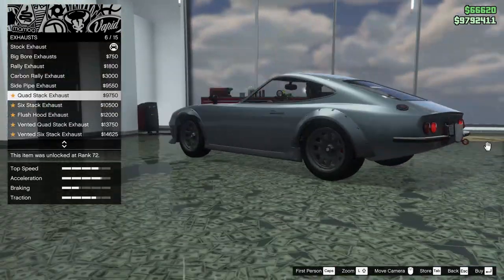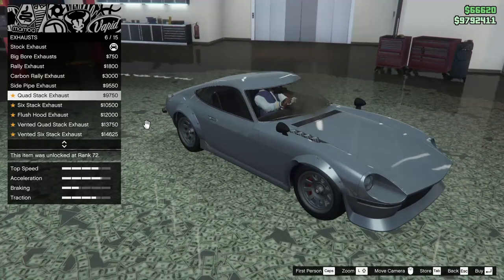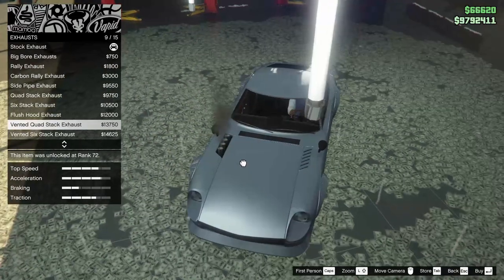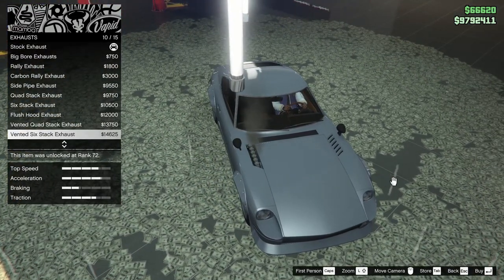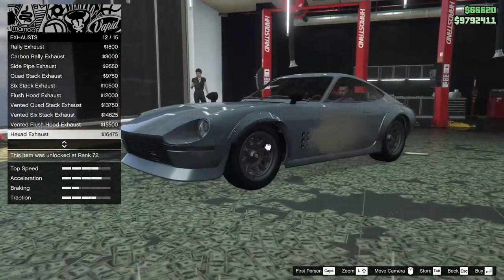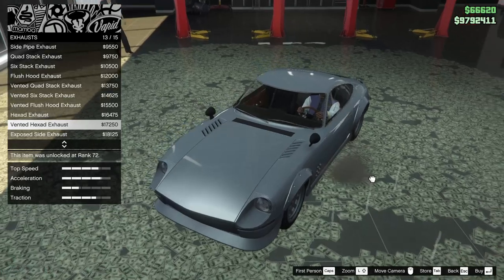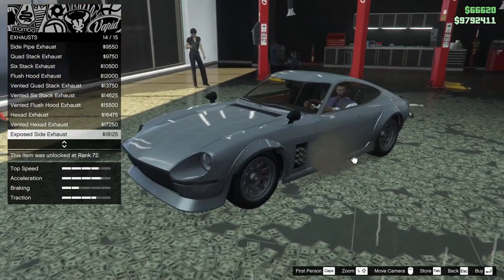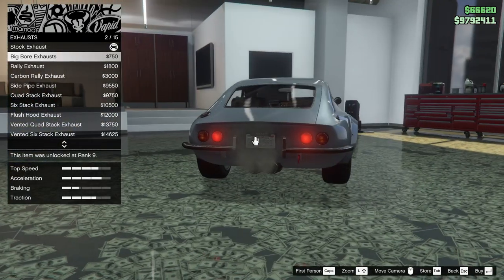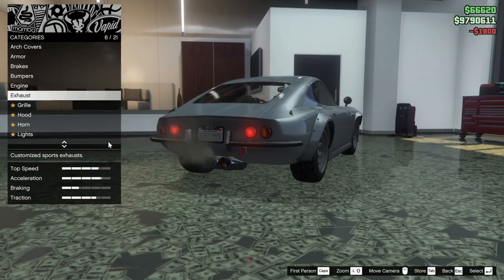For the exhaust we can do a big bore exhaust, rally exhaust, carbon rally, side pipe, quad stack pipe, quad stack exhaust, thick stack, flush hood exhaust, vented hood, vented quad stack exhaust, vented six stack, vented flush hood exhaust, hexad exhaust, vented hexad exhaust, exposed side exhaust, or vented exposed exhaust. I really liked the rally exhaust on this thing — going for that one.